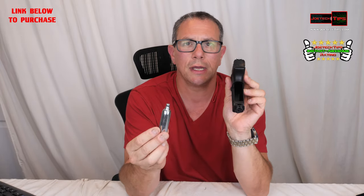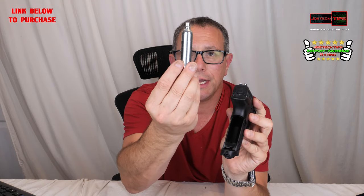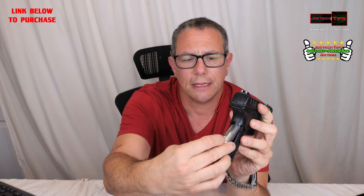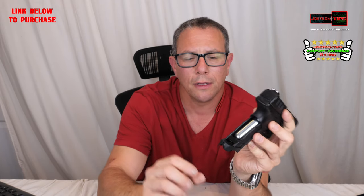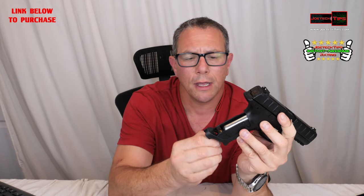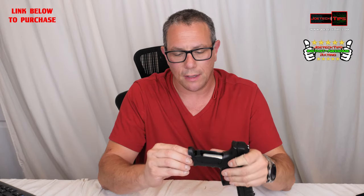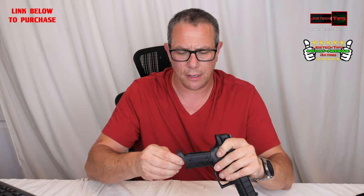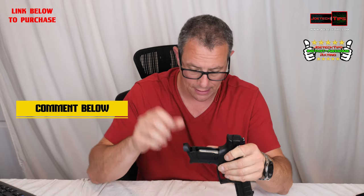So let me just show you how this is done. You take the CO2 cartridge and stick it in the back like so. You put the neck of the CO2 cartridge in and down. There's a little screw terminal here — you screw until it gets kind of tight and then crank down fast. Once it gets tight it's going to go real fast. You just heard a little click — that's great, we're ready to go.